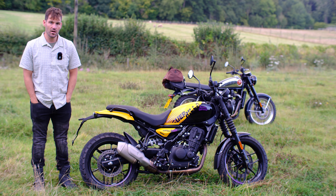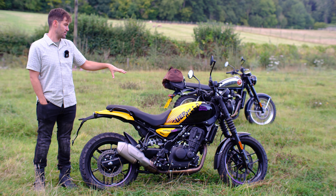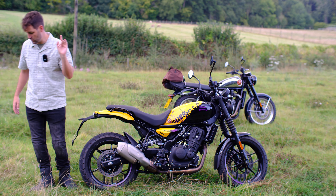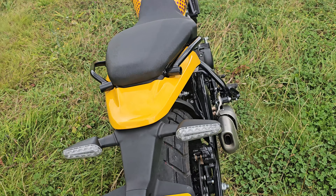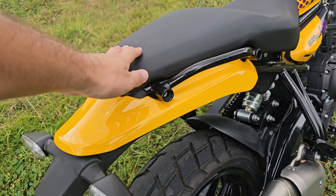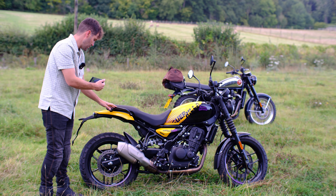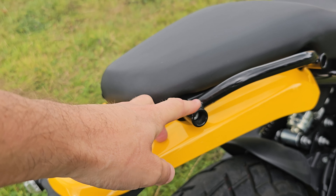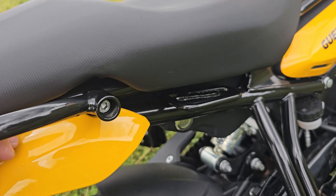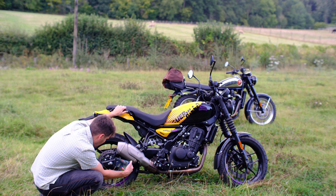Let's do a walk-around. This is my literally first time on the bike — I've only sat on it to move it from the dealership into this field. First thing I notice is the scrambler-esque rear end — I like that. The seat looks great. These grab handles are cleverly designed not only for a pillion, but with an option to attach accessories later on. Very clever from Royal Enfield to future-proof their bikes. There's also a strap to pull the bike up onto its centre stand — a centre stand as standard is the stuff of dreams.